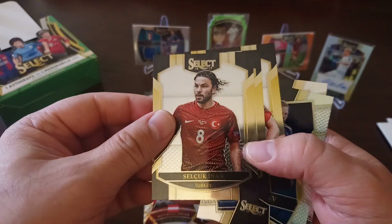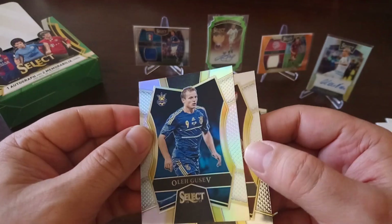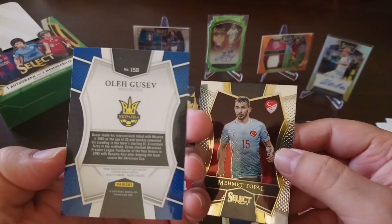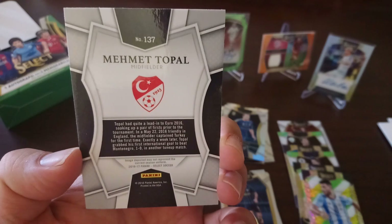Next pack: Inan, Priskin for Hungary, Bladzikowski for Poland. We got Gusev and Topal. Nothing special in this pack.